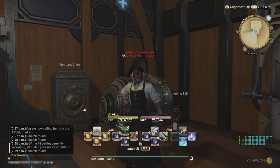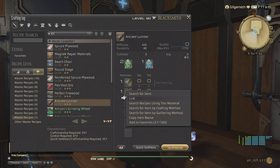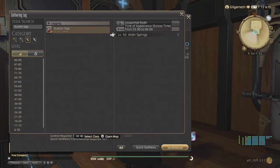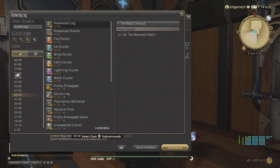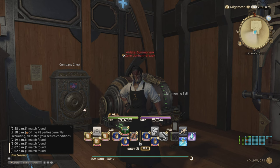Now let's talk about the Ancient Lumber, Dark Steel, and the Spruce. To make the Ancient Lumber, you must have Petrified Logs from your Grand Company and also Scarlet Sap, which can be gotten in Alder Springs from 3 to 6 a.m. with your Botanist. For the Spruce Logs, it's going to be in Coerthas Central Highlands from 9 to 12 a.m. And for Dark Steel, it's 1 to 4 a.m. in Central Highlands as well. Since these are level 50, you don't really need any books to get those.